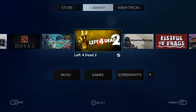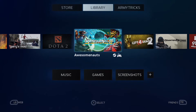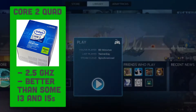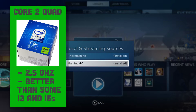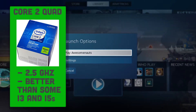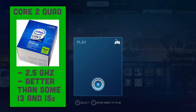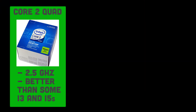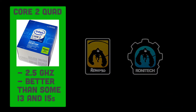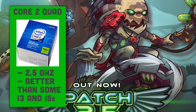For the processor, I've gone with the Sandy Bridge based Intel Core 2 Quad Q9300. I've gone for this because of its good clock rate of 2.5GHz, which is great value for the price as it outperforms Core i3s and matches the performance of some Core i5s. In my personal build I used a slightly ramped up 2.8GHz Q9550 version, but we won't be using that in this build as its current market price is a bit too high.